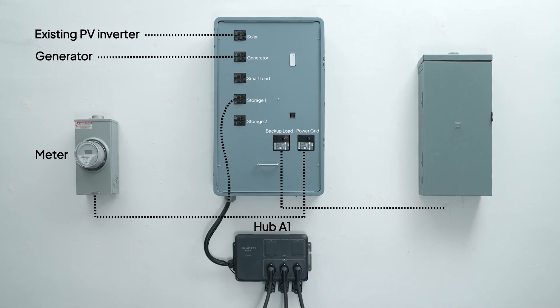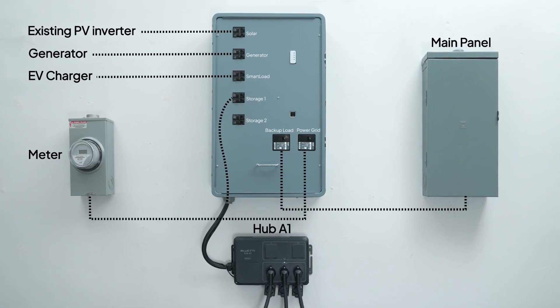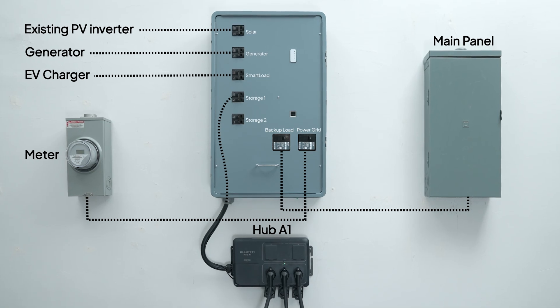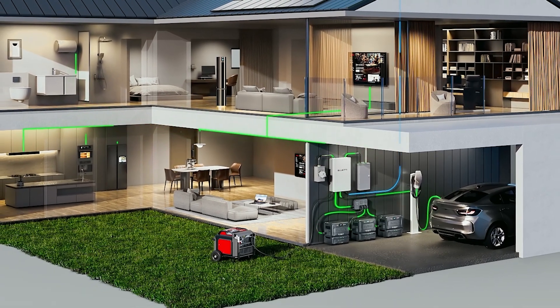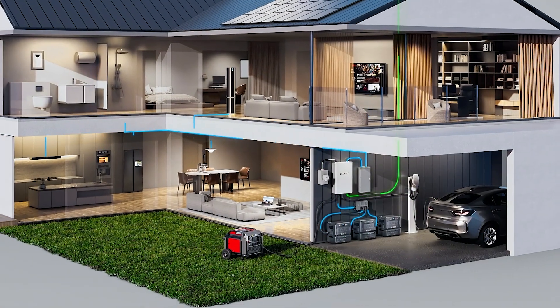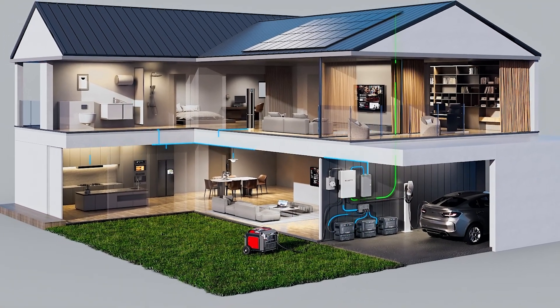Finally, connect the main panel to the S81. You can even connect an EV charger separately to the S81 — in case of an outage, the S81 will smartly disconnect the EV charger to ensure essential loads take priority. All the settings can be controlled right from the BLUETTI app, easy to adjust for your energy needs.